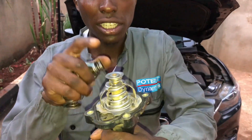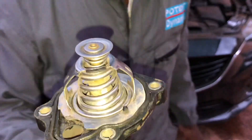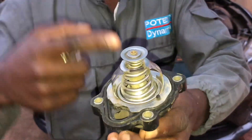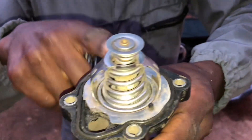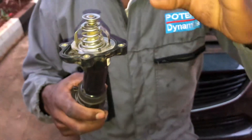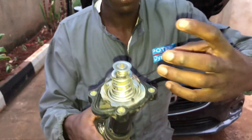People remove the thermostat — they do a thermostat delete. That is a narrative I must address seriously, because the thermostat's job is to maintain the engine at optimum operating temperature.